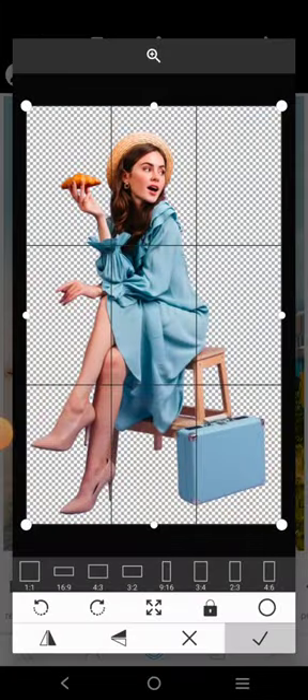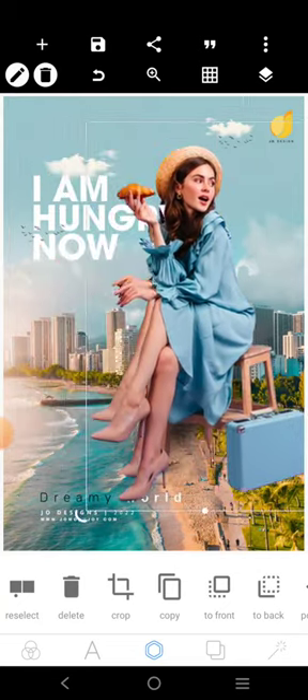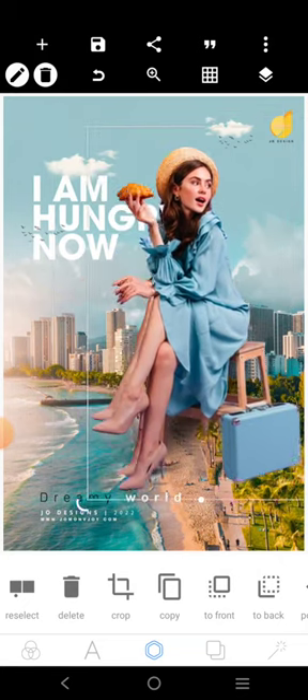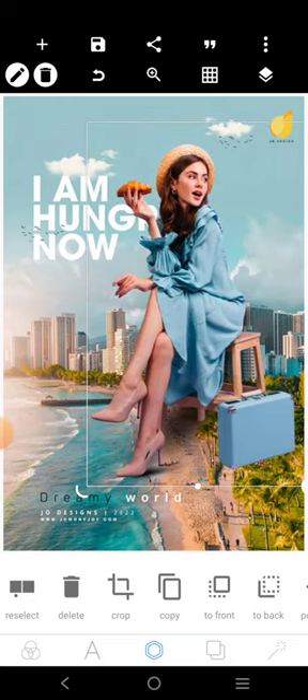This is the image. So just size it here like this — not so big, very, very small. Let's still reduce it. All right, so that's the image.